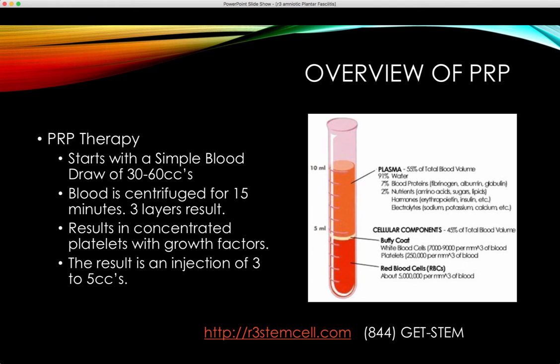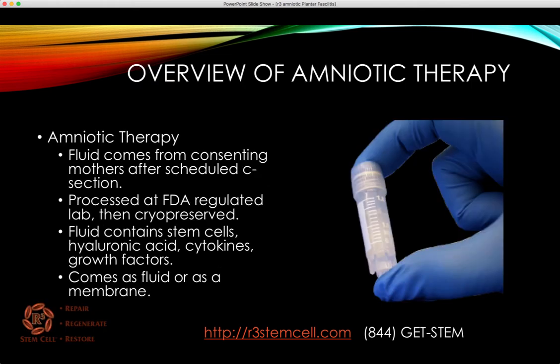What you end up with is about three to five cc's. The growth factors in it, along with platelets, are very powerful for helping heal damaged tissue. Amniotic therapy includes fluid that comes from consenting mothers after a scheduled c-section. Baby's fine, there are no ethical issues. Normally it gets thrown away, but it has a lot of stem cells, growth factors, hyaluronic acid, and cytokines. It's taken in a sterile manner and processed at an FDA-regulated lab, then cryopreserved. It can come as a fluid or as a membrane.